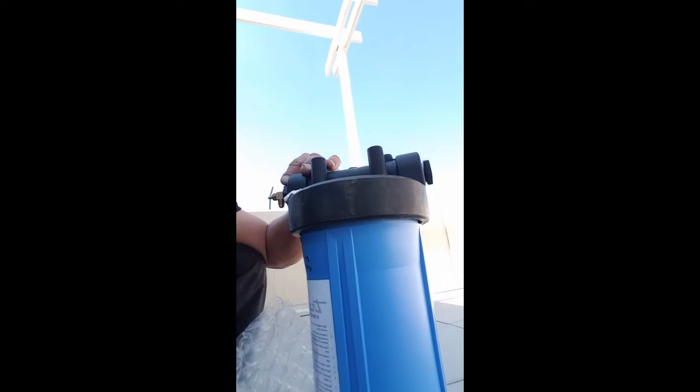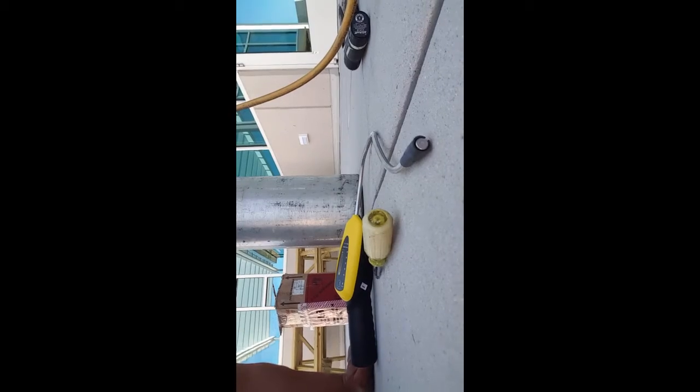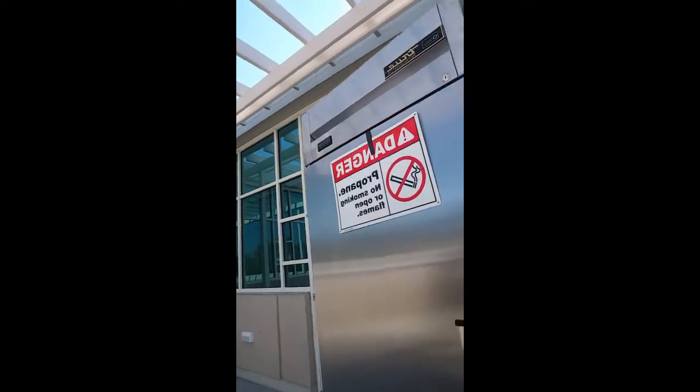This is George with Cherry Creek Refrigeration talking about R290 refrigerant. Here is the recovery unit. We're going to pull a vacuum, blow nitrogen through first, pull a vacuum, blow nitrogen through a second time, pull a deep vacuum, and then put the refrigerant in. There are a few steps to follow. First, get your gas leak detector, turn it on, and leave it on while the job is performed. Second, post your no-smoking sign indicating propane is in use.